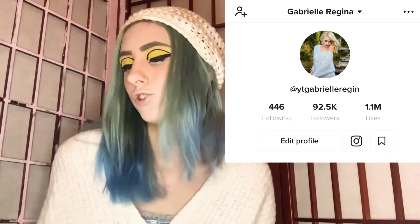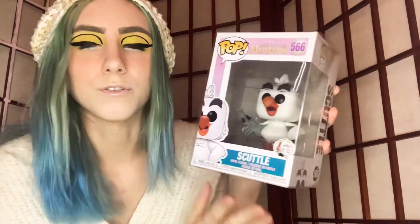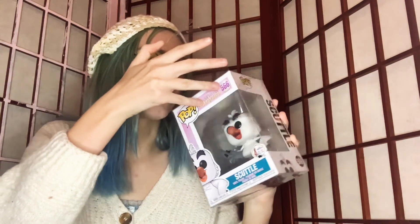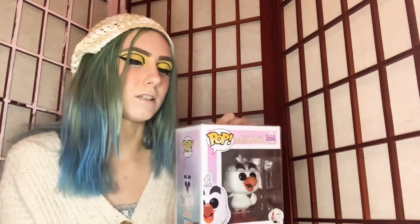So the first one — they've been chilling for a while just waiting for someone to look at them — it is Scuttle from The Little Mermaid. He is number 566. He's the vinyl figure and he's holding a little dinglehopper — if you don't know what that means, it's a fork. This was from the Little Mermaid 30th anniversary line. I don't know if this has ever been opened before, because someone put it in plastic, which was another reason I really wanted it — with box Barbies, the boxes can get damaged fairly easily.